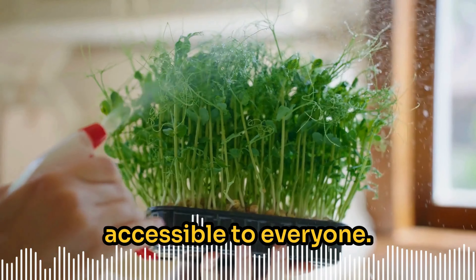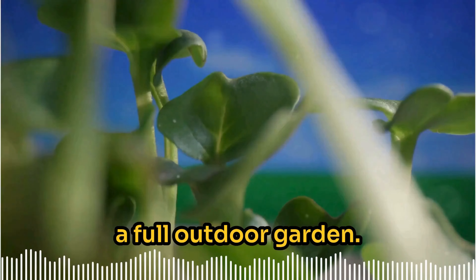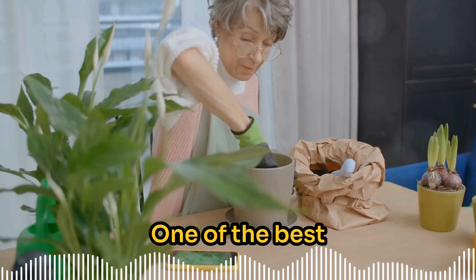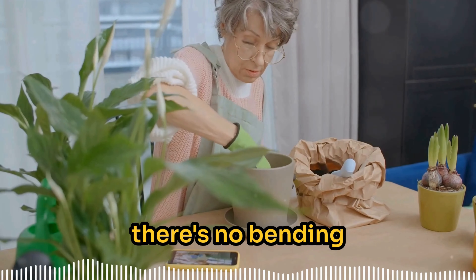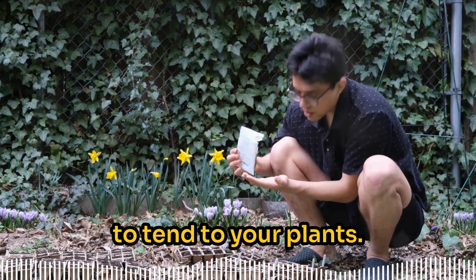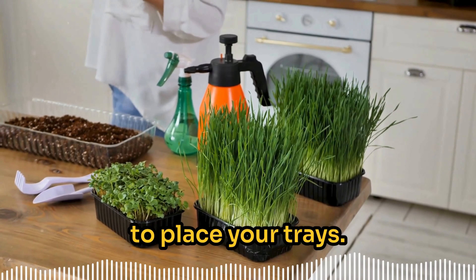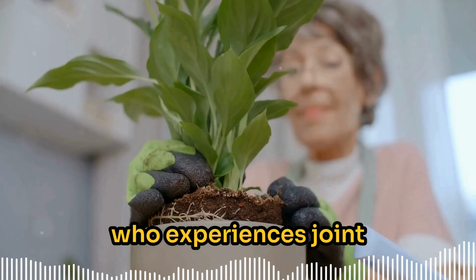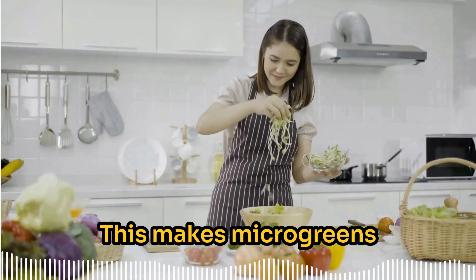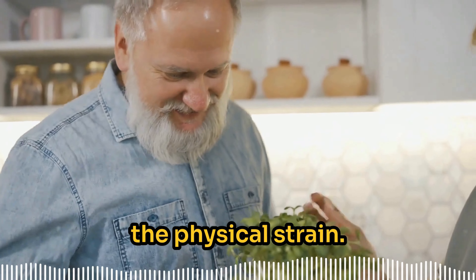Whether you want to reposition them to catch more sunlight or clean up your space, these trays won't strain your back or arms. This is especially important for those who prefer to avoid heavy lifting or have limited strength. One of the best things about growing microgreens is that there's no bending or kneeling involved. With traditional gardening you're constantly bending down to pull weeds or work the soil — with microgreens, everything happens at table height.